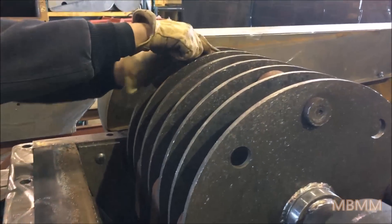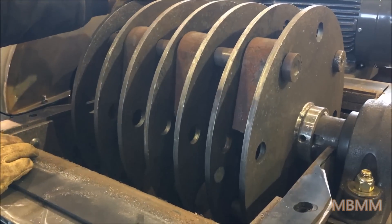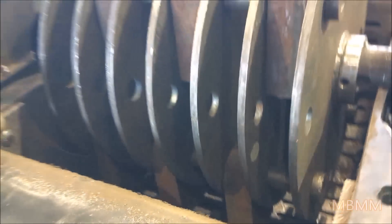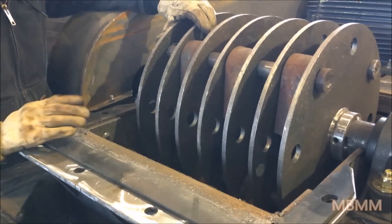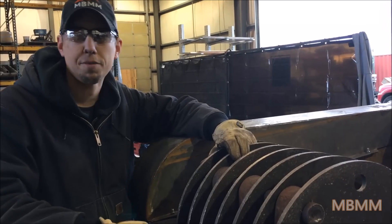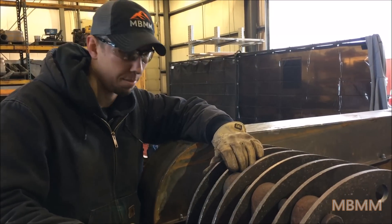The hammers are staggered so it comes through more like a shredder than a hammer mill. Here's the screen — it's a one inch thick rolled steel plate with half inch slots cut in it, and we can cut pretty much any size hole you want. Our most common sizes are half inch and one inch slots, and then two inch or three inch holes.